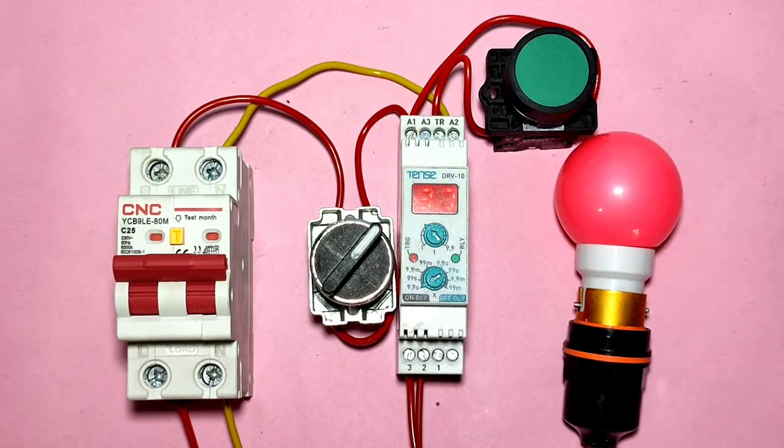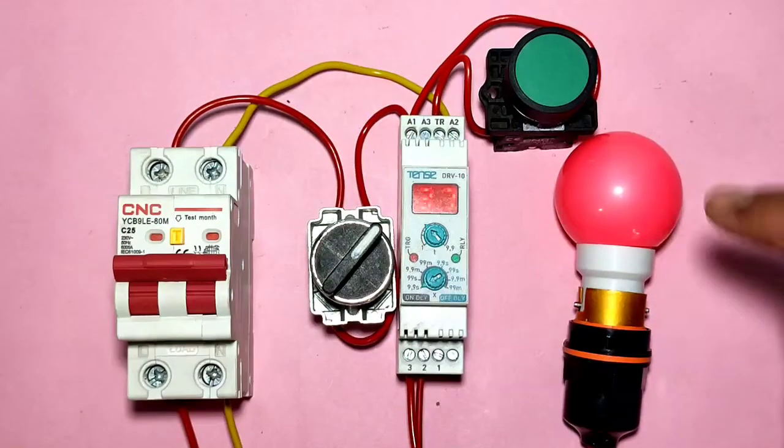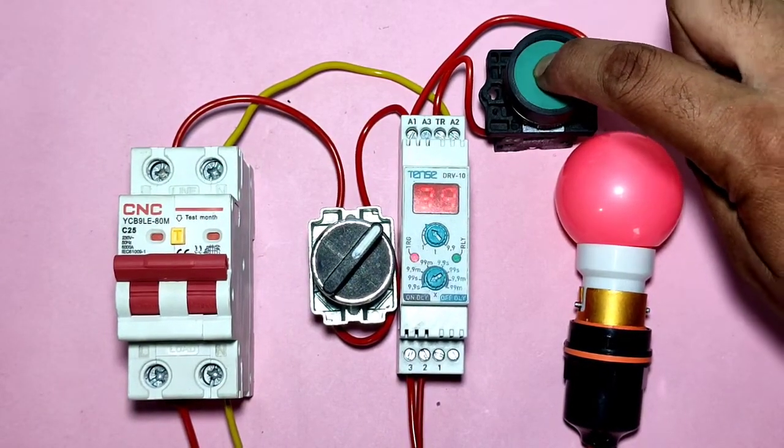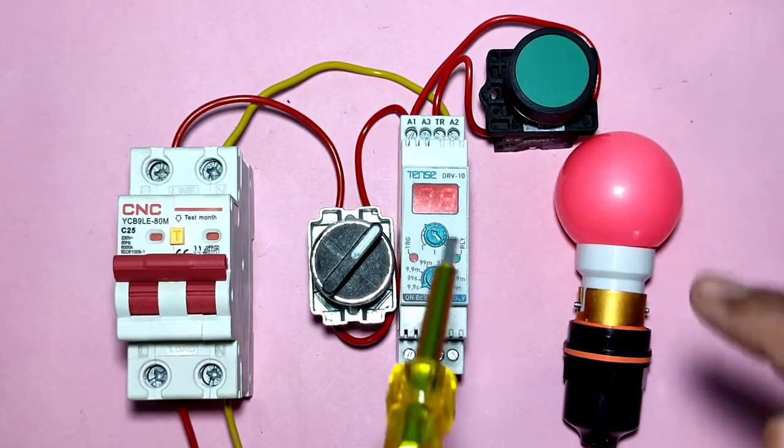In this video, we are going to learn how to trigger a timer with a push button. That means when you press the push button, the timer will trigger and timer timing will start.